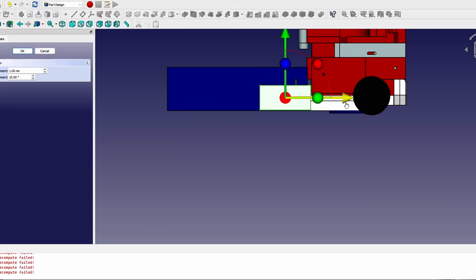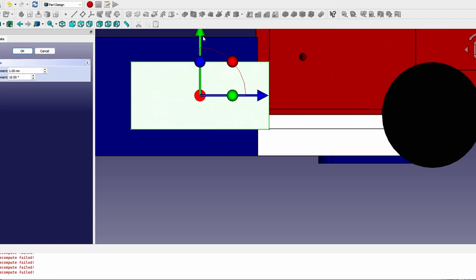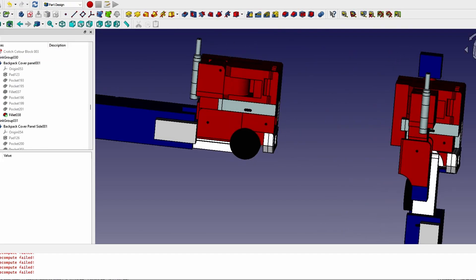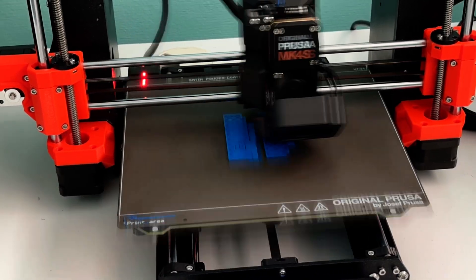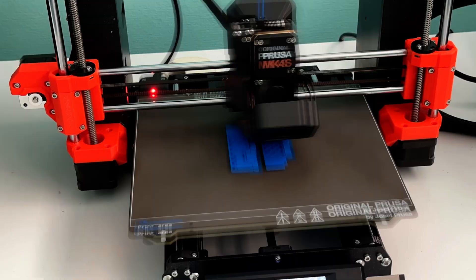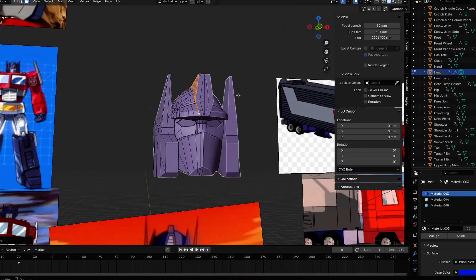The second video is going to focus more on the early 3D modeling block phase, showing how to use software like FreeCAD and figuring out measurements. The third video is going to be all about 3D printing that block model and how to learn what works and doesn't work to get the best tolerances. And the final video is going to be detailing the whole model in Blender and finishing it all up.